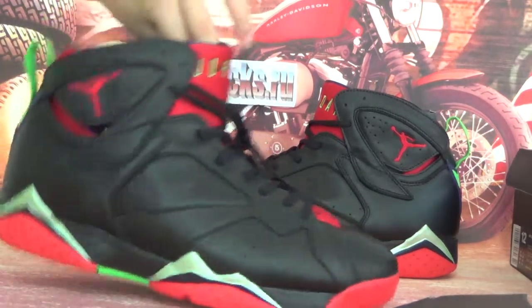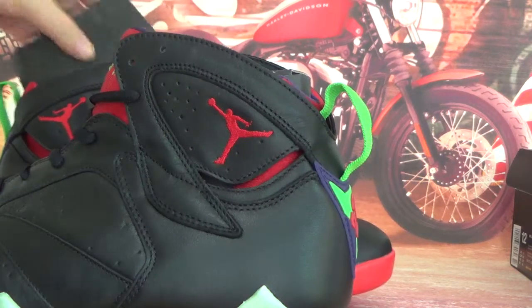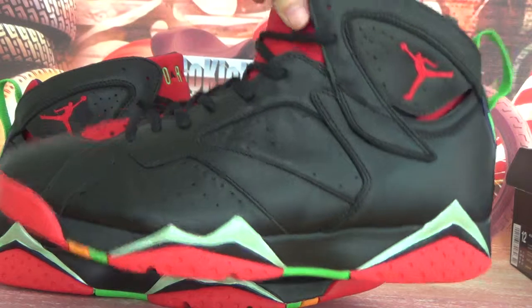Now let's check the other shoe quickly. It's a very amazing, amazing shoe. If you like this, you can go ahead and order.